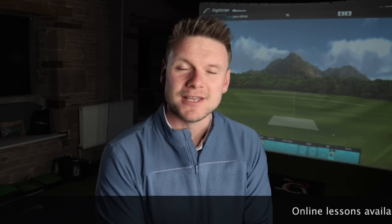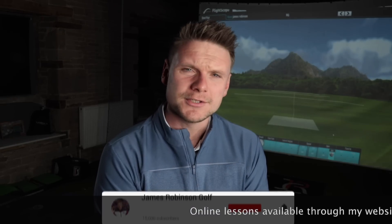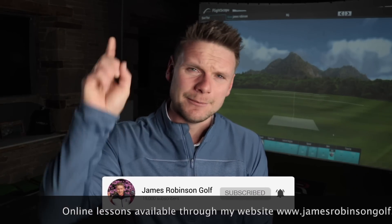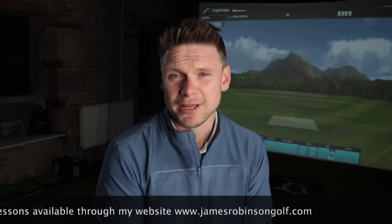Hi everyone, James Robinson here. If you're new to the channel and this is your very first time watching my content, first of all welcome — I'm pleased to have you here. Make sure you consider hitting that subscribe button. On this channel I bring you guys daily golf-related content that helps you raise your game, lower your handicap, and basically just enjoy your golf a little bit more.